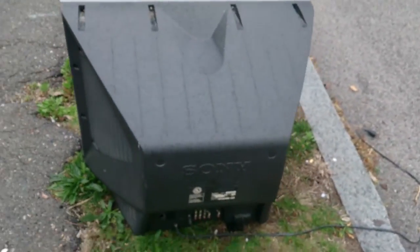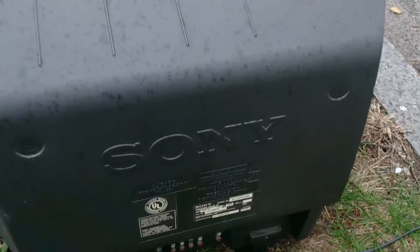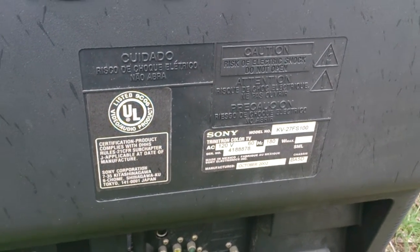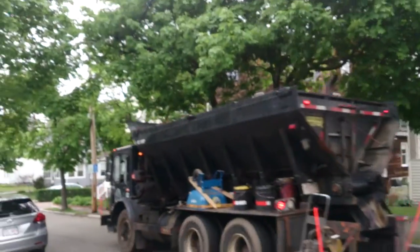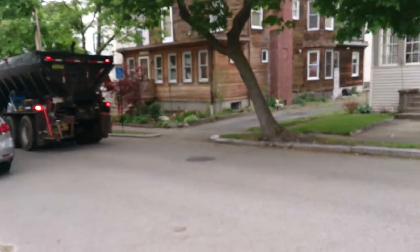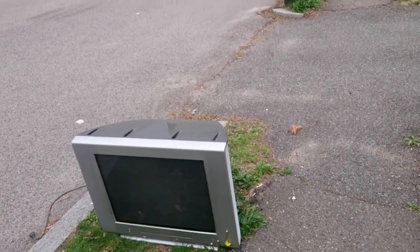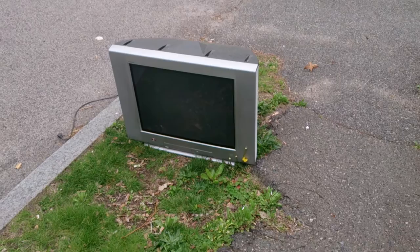What else we got? So the back on this one is KV27FS100. I was gonna say, if that was a garbage truck, this is where these belong. Two new TVs today.